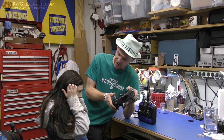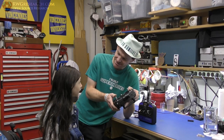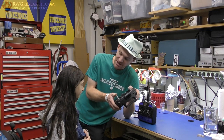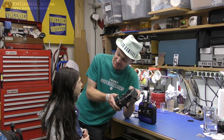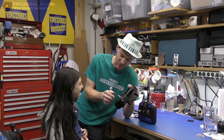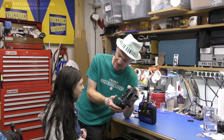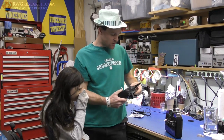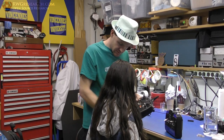I took those bearings apart, cleaned them out really well, and put them back together. It took many hours but I was in a hurry so I just did it quickly — and now it works.